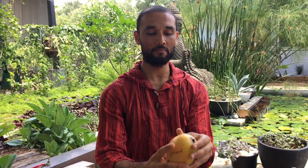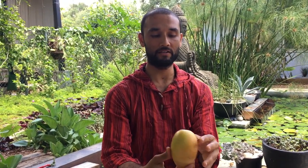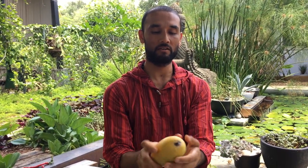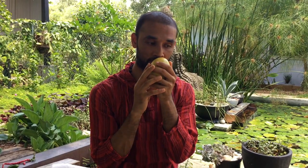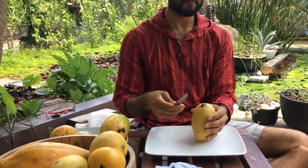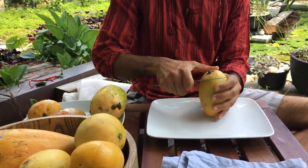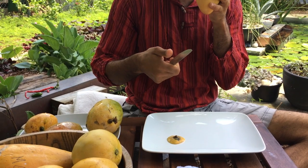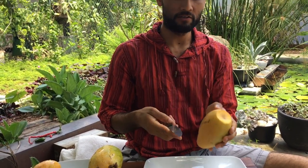It goes into a deep orange color when ripe, but on this side it's still pale green, so I'm not sure about the ripeness on this side. But it gives when I touch it, and it does have some ripe mango flavor. I think it's ready to be cut — there's a very strong spicy note.